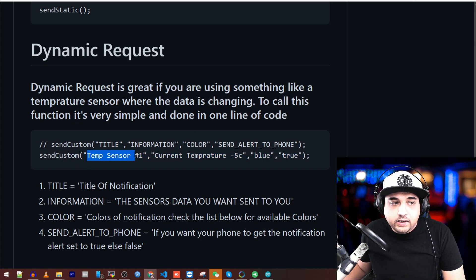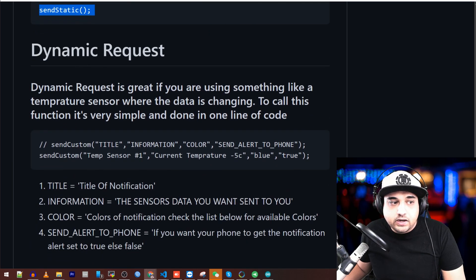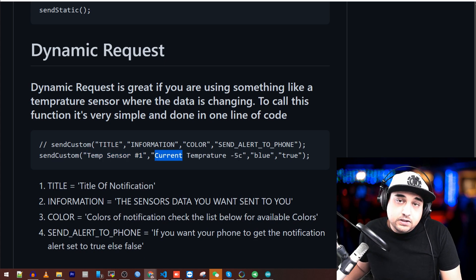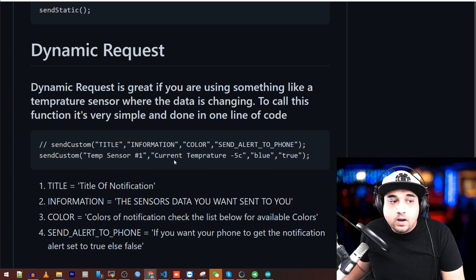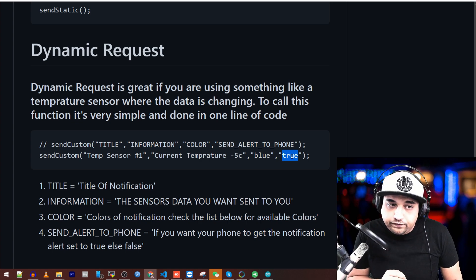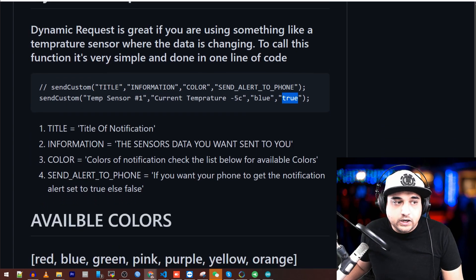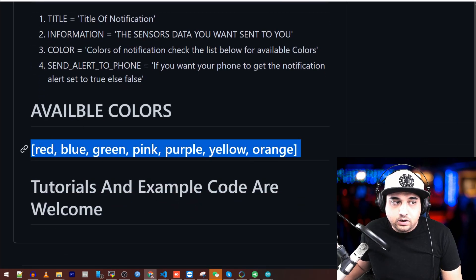Send custom has the same parameters but you call it inline instead. This is good for dynamic data — for example, a temperature sensor that's constantly changing. You just put your temperature, the color, and whether to notify (true or false). Case sensitivity matters on true and false — keep that in mind, it's very important. If you get this wrong, the whole app or your ESP32 will crash. Available colors are listed below that in the documentation.